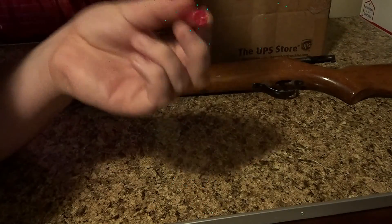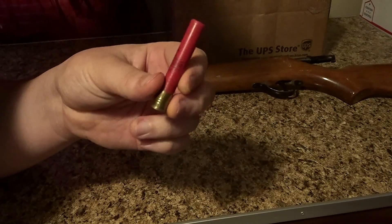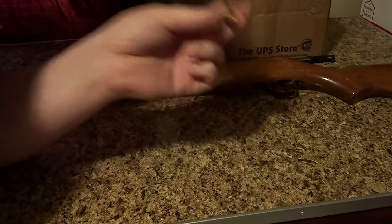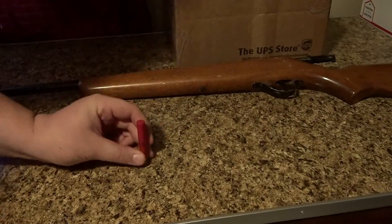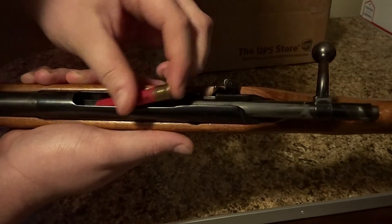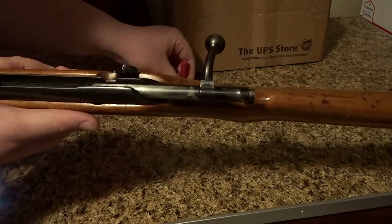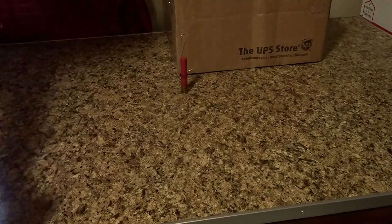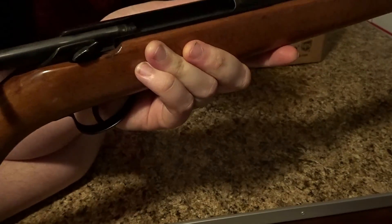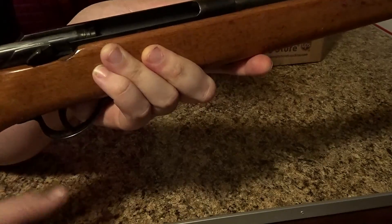This shoots one of these — a Winchester Super-X number six shot. Obviously I'm not going to load it fully on camera, but basically all you do is pull the bolt back, take your shell, stick it in there, slide the bolt forward, and that's pretty much it.